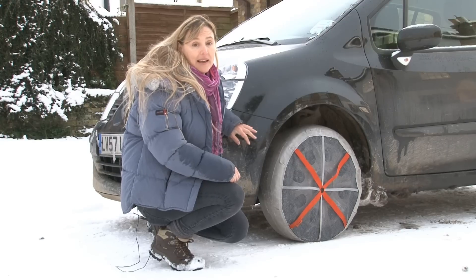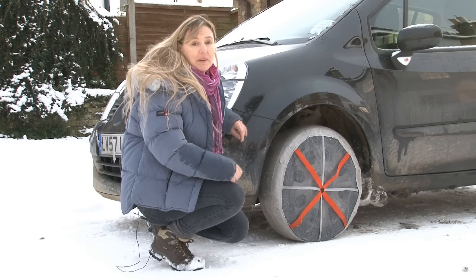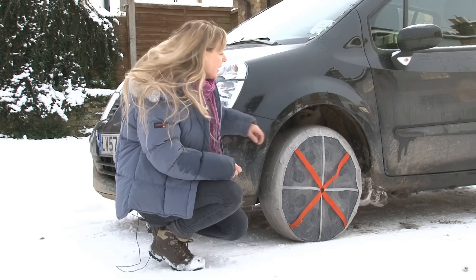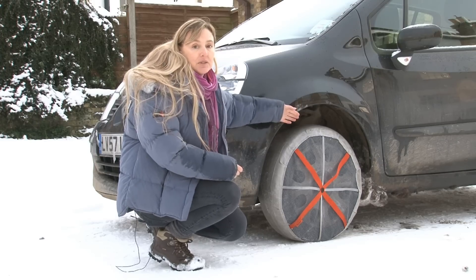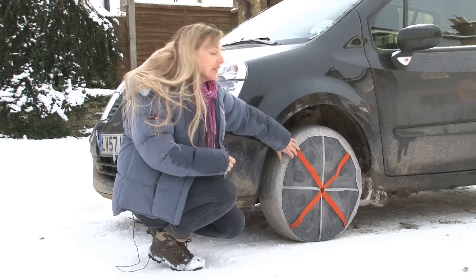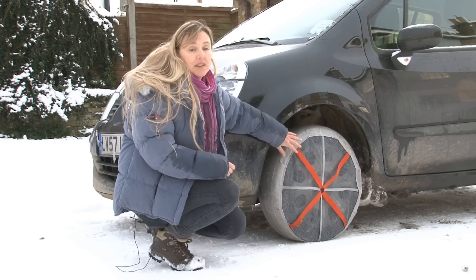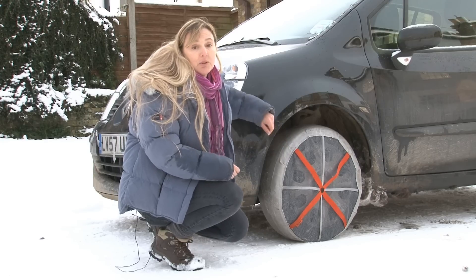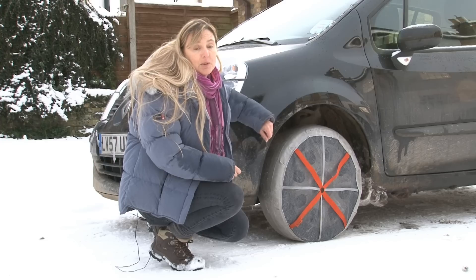We've got the Autosocks on now. They weren't that easy to get on — we had to drive the car backwards and forwards a few times to get them on both sides. But they've got elastic on the back so they do sort of hold on quite neatly and snugly. According to the manufacturer they'll centre themselves a bit better once they're on and you're driving, which would be good. What we're going to do now is try the same corner again and see if they help us grip a lot better.